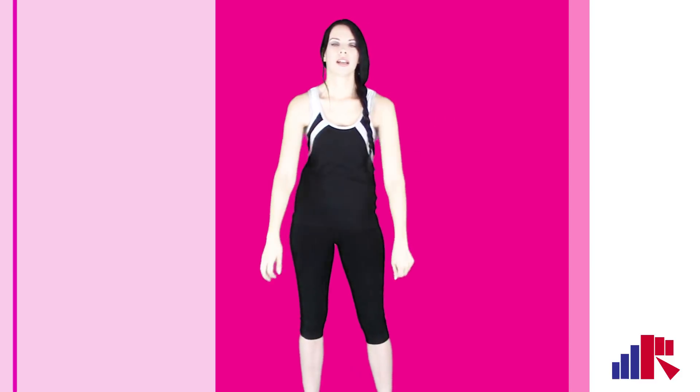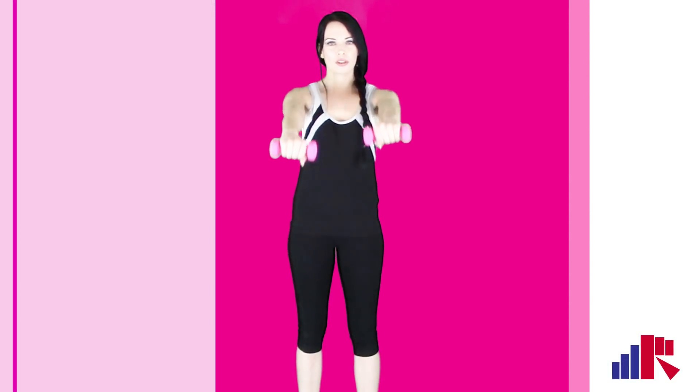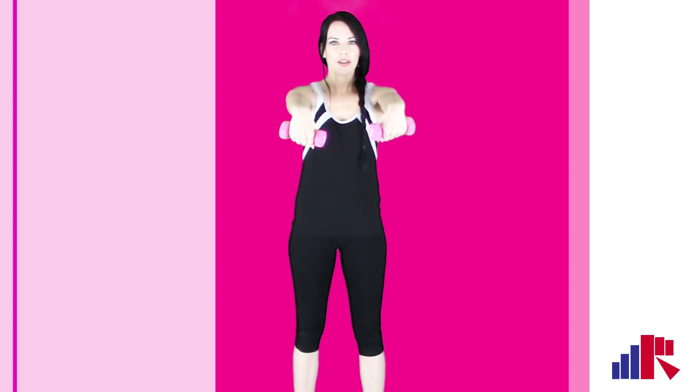And relax. Let's get some weights — but make sure it's lightweight so you don't harm your wrist. We're going to bring our arms in a straight line, keep your palms facing down, and we're going to flex up and down.